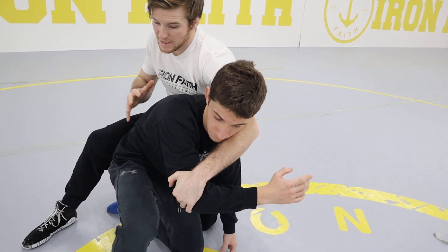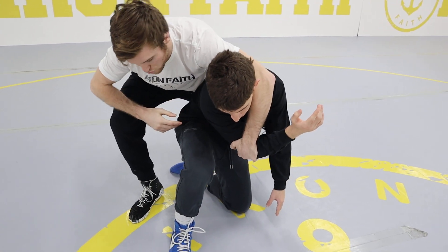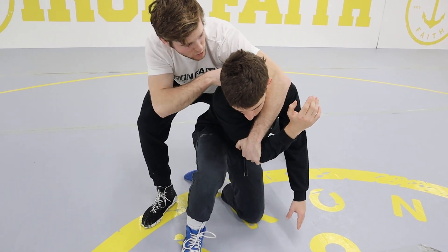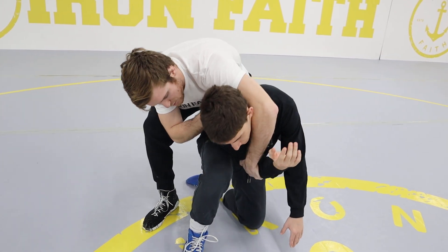and once I have this arm, I'm going to jump to the opposite side, and I'm going to pull the arm in tight as I crunch his head to his knee. So I pull the arm in, which makes my elbow go up in the air, and then I drive my elbow and hand down to his knee.